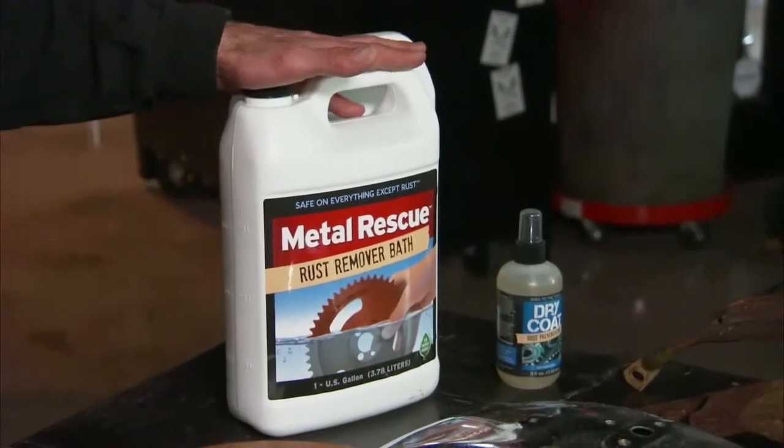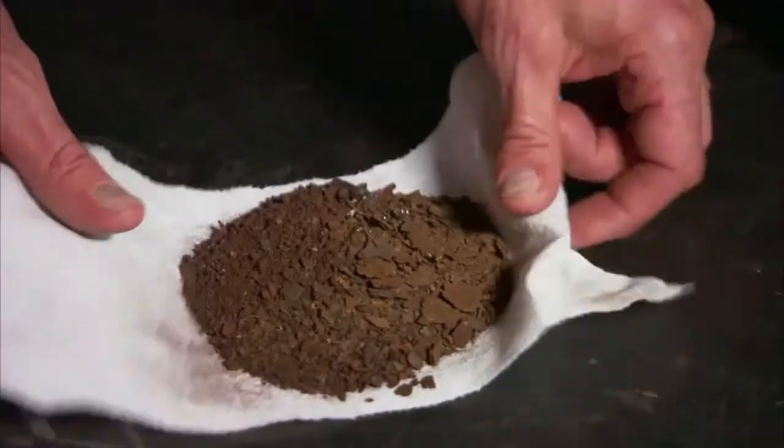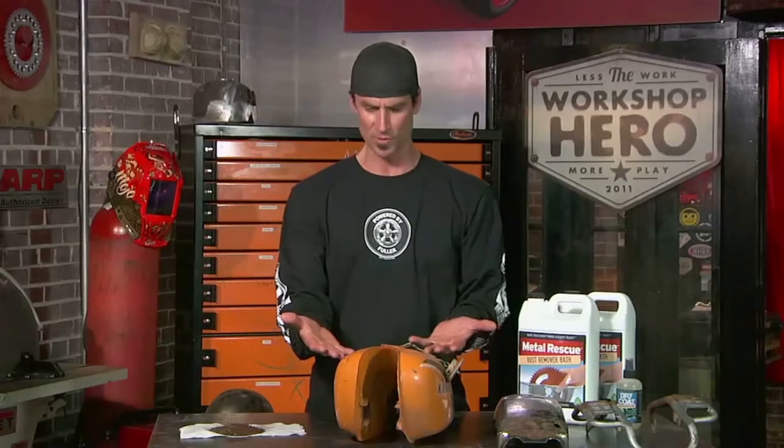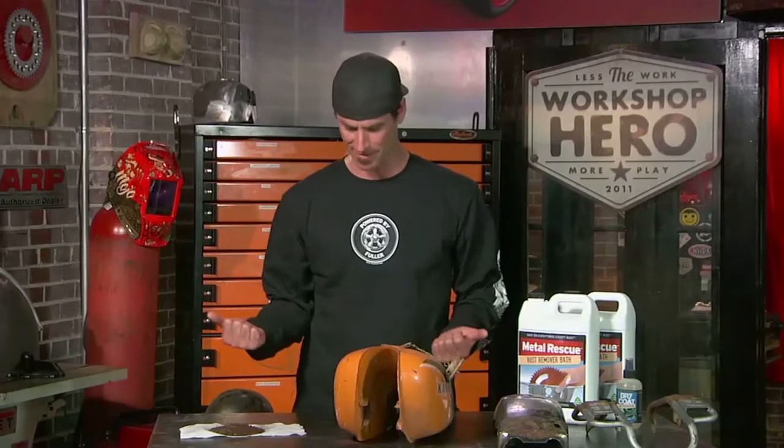One of the cool things about this whole process is you don't need any special tools. I need some Metal Rescue and I need a tank that holds water. We've already done this tank as far as removing the oil varnish step. Look at all that we brought out of here — that is a big pile of rust, and that's just in one little tank. That's probably a gallon and a half.